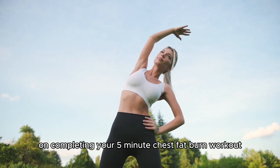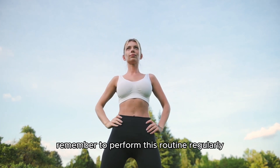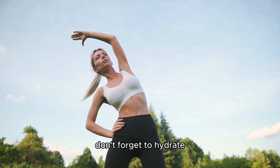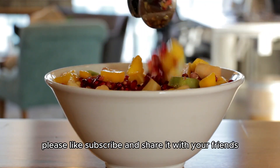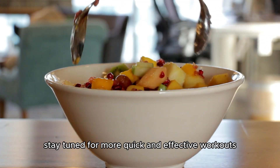Well done on completing your 5-minute chest fat burn workout. Remember to perform this routine regularly to strengthen and tone your chest muscles effectively. Don't forget to hydrate and have a balanced diet to support your fitness goals. Thank you for joining me today. If you enjoyed this workout, please like, subscribe, and share it with your friends. Stay tuned for more quick and effective workouts. See you next time.